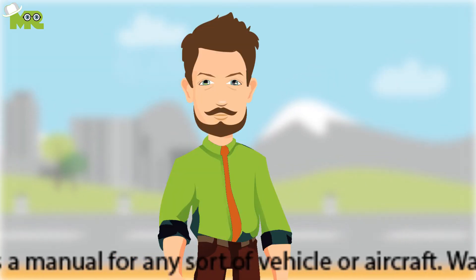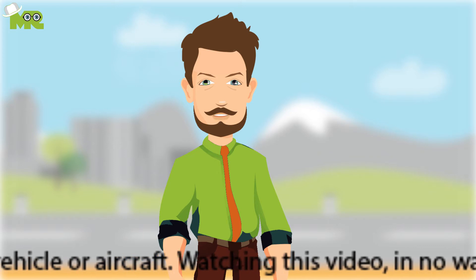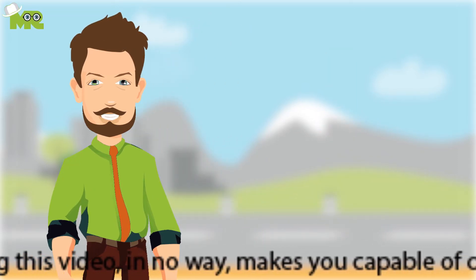Ten, make sure that you concentrate on your unicycle while you sit on it for the first time while holding onto something. It's absolutely essential to get the feel of your unicycle.